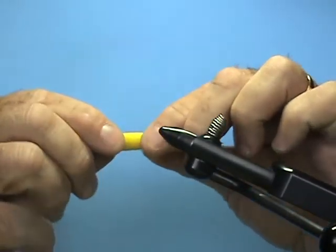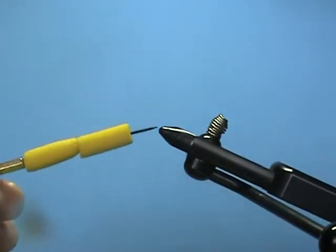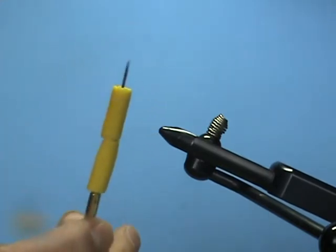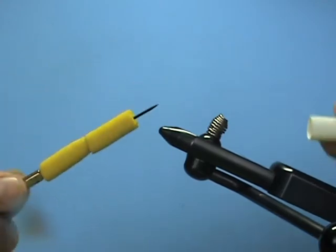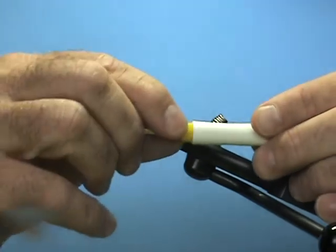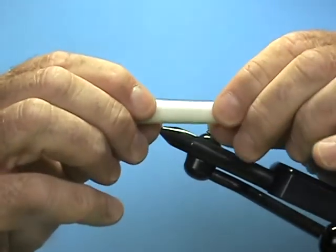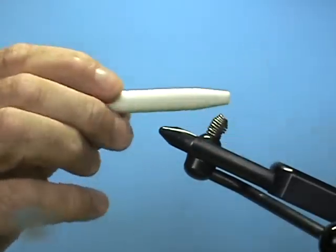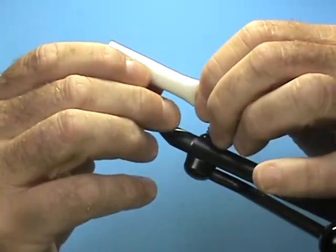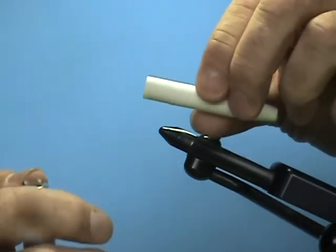Once cut into two pieces, I take them and thread my dubbing needle through one and then through the other — two pieces of foam. I've heated up the dubbing needle to make the holes a little bit bigger; you can do that now or later. I take the foam and insert it into my shrink tubing until it reaches the taper, withdrawn in there about an eighth of an inch or sixteenth of an inch.